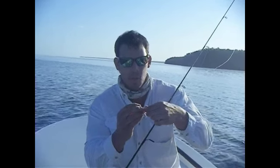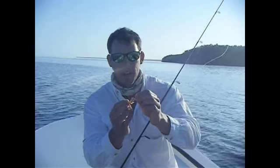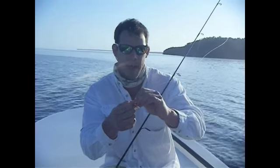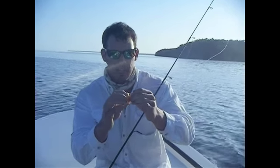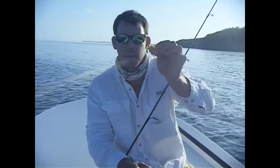So what we want to do is we want to come to the dorsal hump of this shrimp mullet, okay? Bury it deep in its back, but you want to leave just a little bit of that tip coming out. That's a tasty-looking meal.